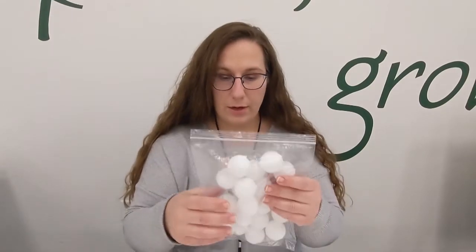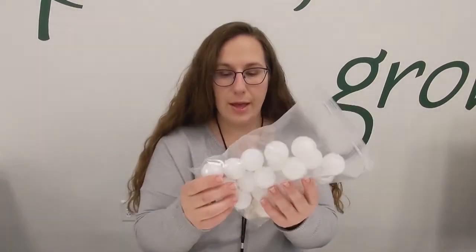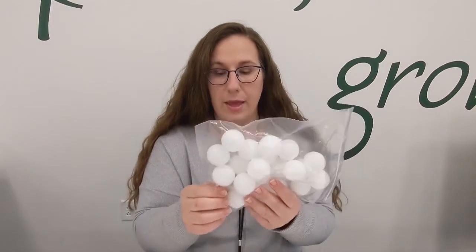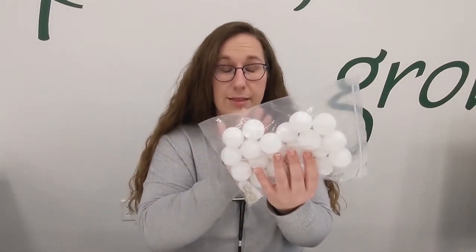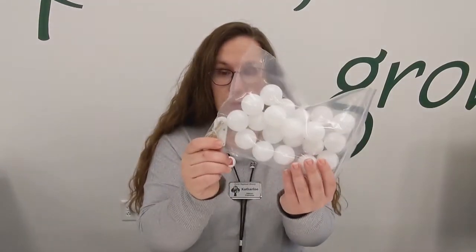Hi everyone, it's Katherine from the Warrington Branch and today I am here to show you how to make DIY ping pong string lights. This is a super easy, quick, fun craft. The only thing you will need to provide is a cutting tool — I would say use an exacto knife, it has a nice sharp blade that cuts easily into the ping pong balls. The other supplies are provided by us; just come by any local Scenic Regional Library Branch and pick up a Teen Take and Make bag, which contains the ping pong balls and the fairy string lights.